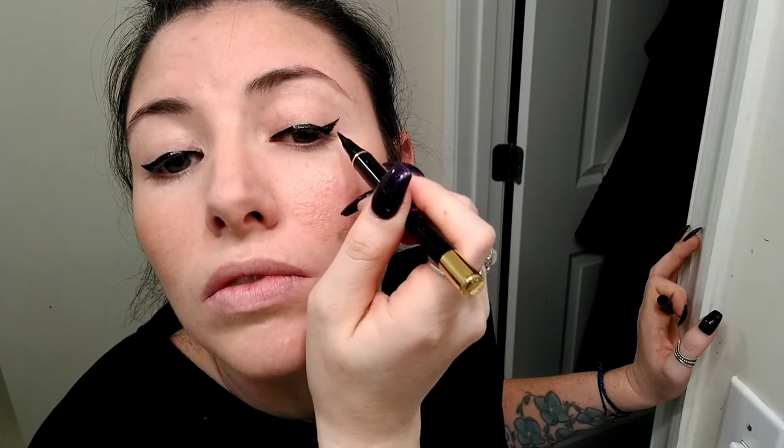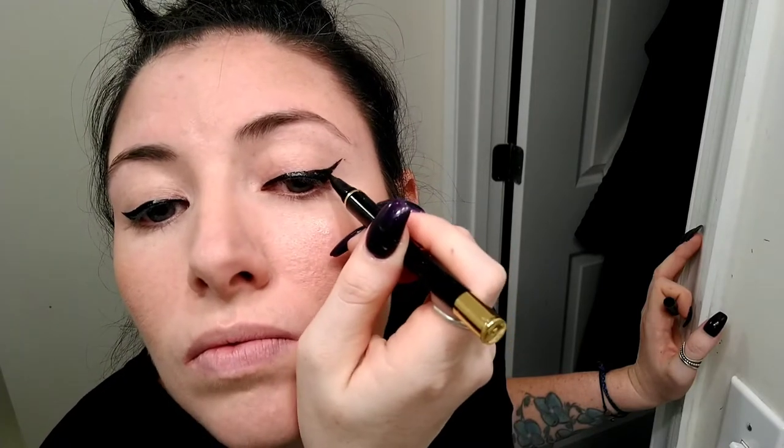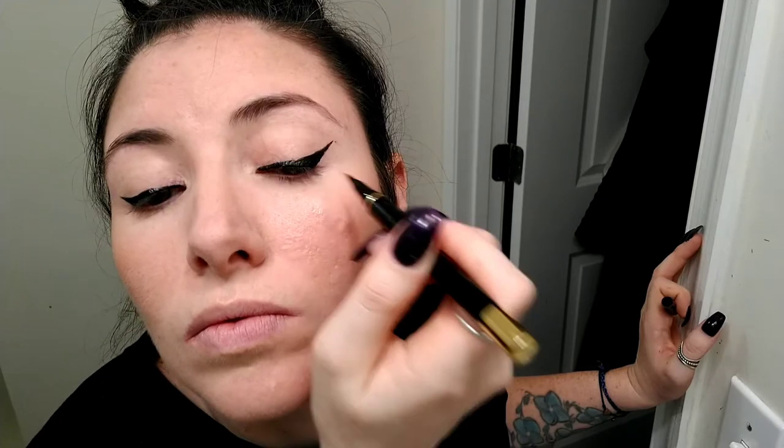Nice and straight. You're not always going to get it perfect — if you don't, just get a q-tip, put a little concealer on it, and straighten out your lines. Don't get discouraged when you mess up. Look at me — I took it halfway across my forehead! When in doubt, wing it out baby. You're an angel, let your wings spread and fly. Just draw them out — gotta make them even, can't have one big wing and a baby wing.